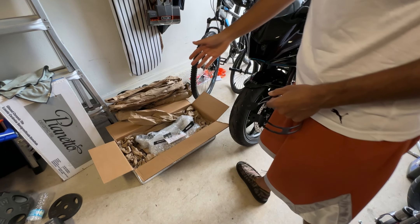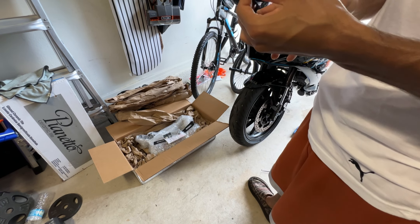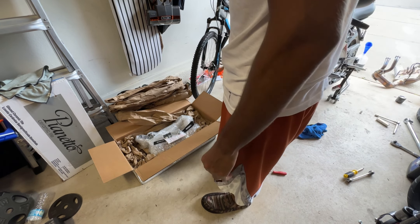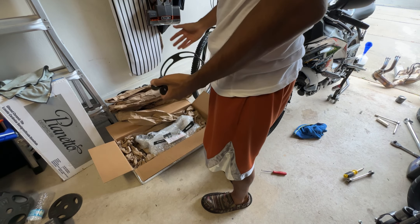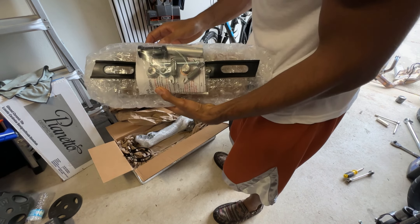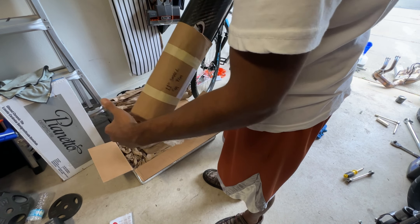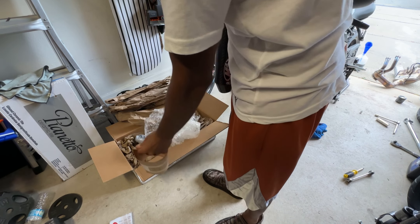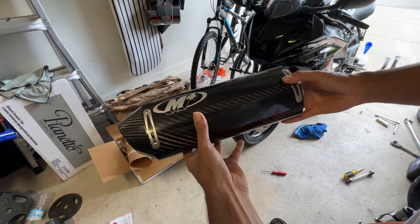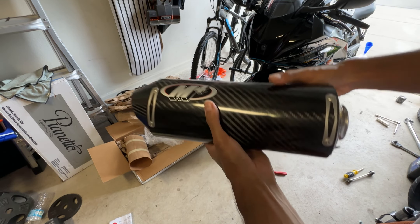Right now they've got a three to four week wait on these exhausts, but shout out to my good guy Joe on Facebook — he had five in stock and he sent me one out and I got it in three days, and I got it for less than retail. You can't beat that. Bada bing bada boom — look at that carbon fiber M4. I can't wait to get this baby on there. This thing is light!